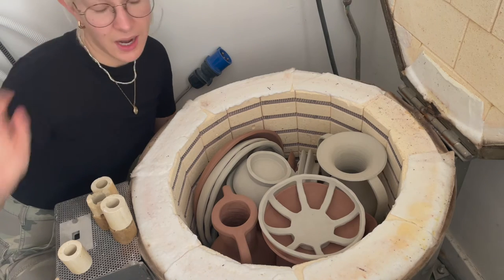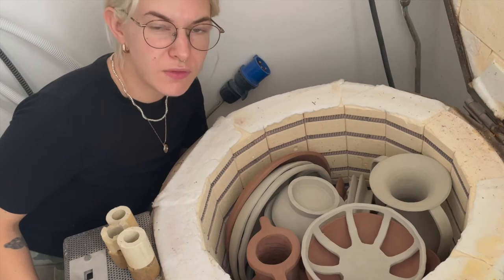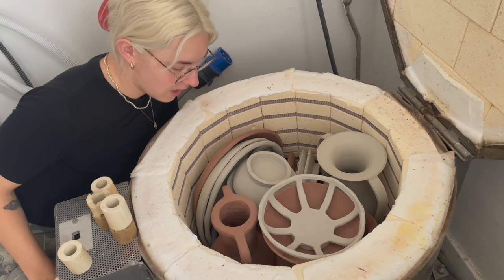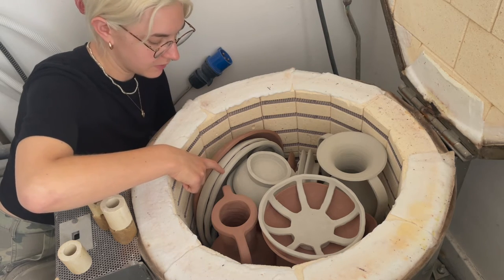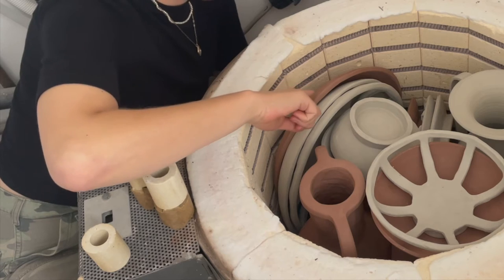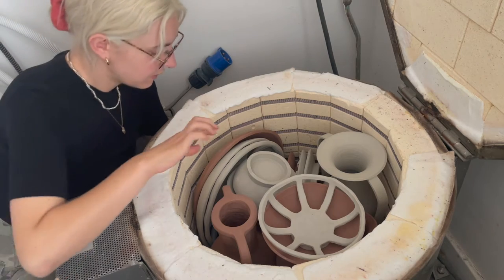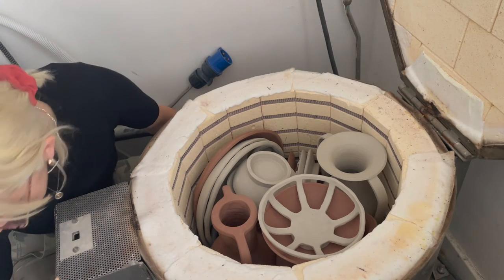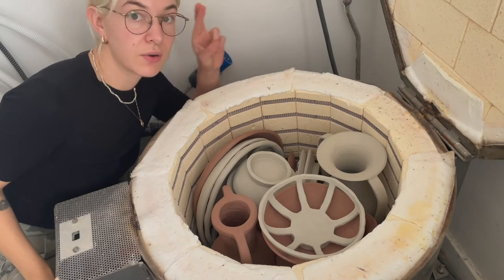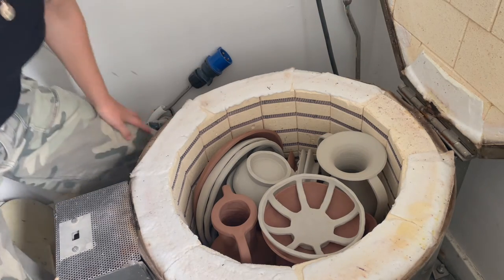We're gonna turn this on now and I will see you in a couple of days when I am unloading it. I'm a little worried about this one being on the side but I think it's going to be okay. Let's turn this kiln on and go from there.